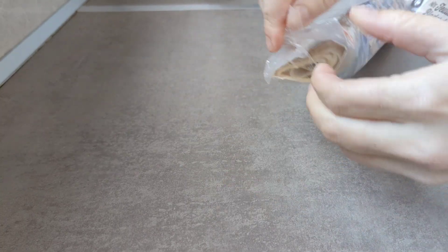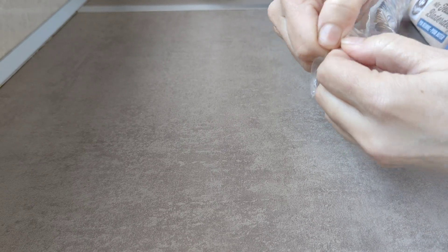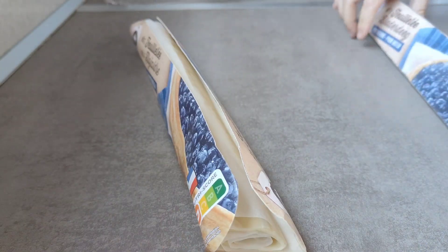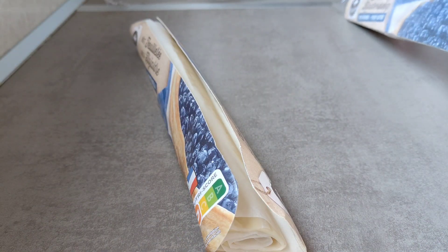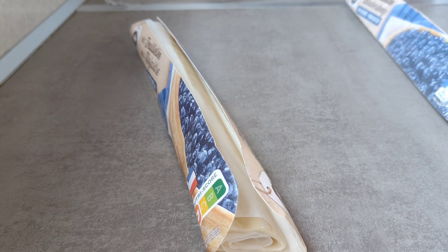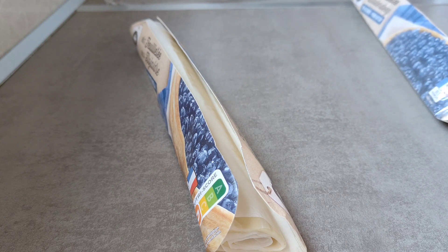En media hora lo tenemos hecho, porque de horno más o menos es un cuarto de hora, 20 minutos, así que en muy poco tiempo estará listo. Vamos a hacer una corona con estas dos hojas. Se podría hacer de muchas formas, pero esta es fácil, sin complicaciones, y queda bastante bien.